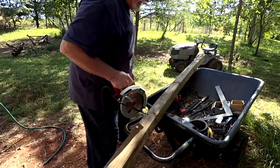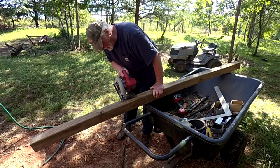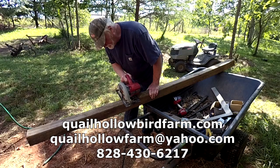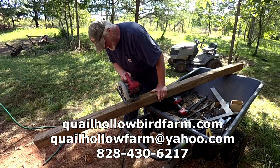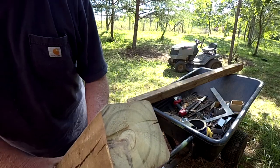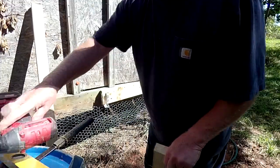Now that I've got my saw, let me go ahead and make sure I'm adjusted to the maximum depth, and we'll go ahead and cut this four-by-four. I'm going to make one cut here, then turn it and follow my line right through. As you can see, that gives you a really nice-looking cut on your four-by-four. There's a little rough spot there because the saw may have been off a little on the angle, but all in all that's a much better cut.